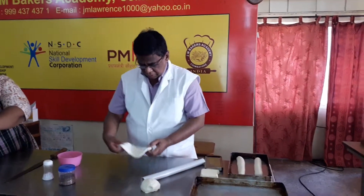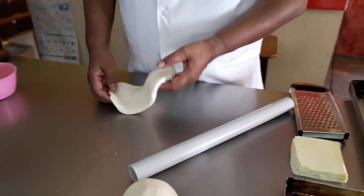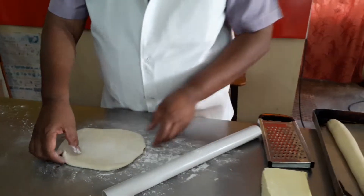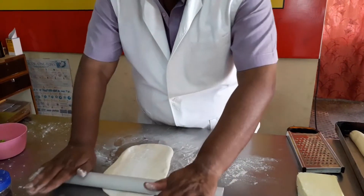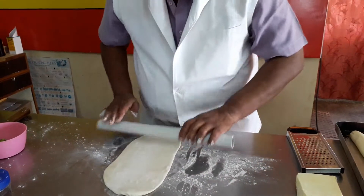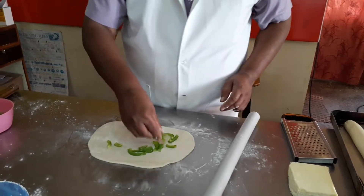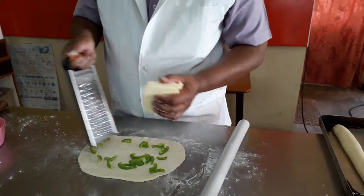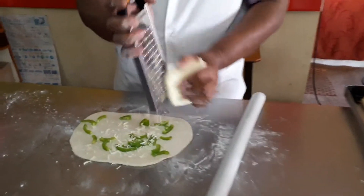Now, we are going to make a speciality of the bread. This bread is called Glutenal Property — you can stretch out all the ingredients. This is the stretching property.